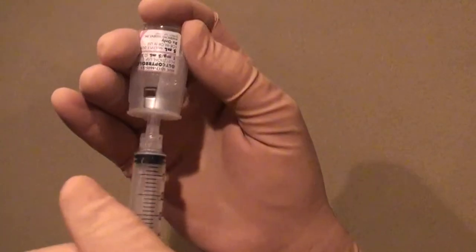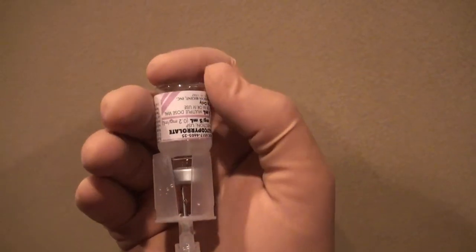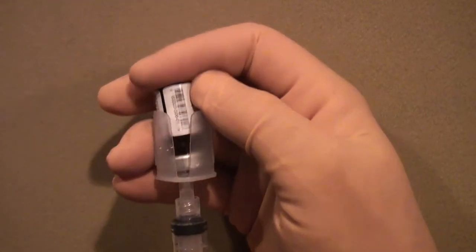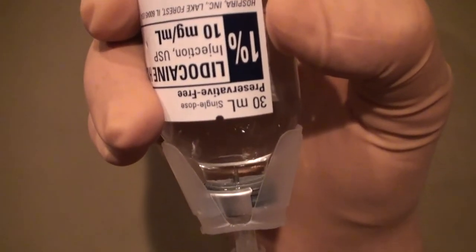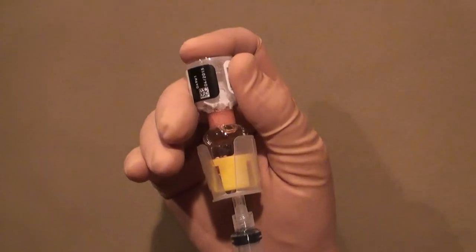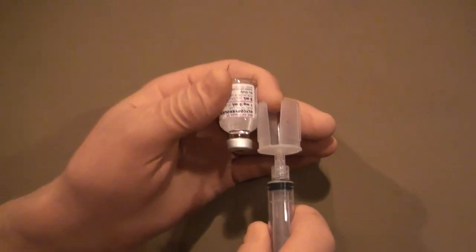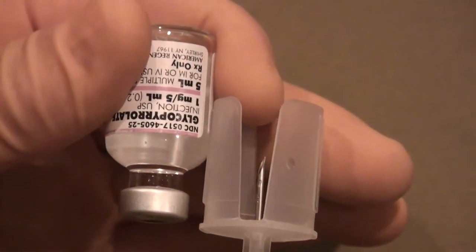Medication vials effortlessly seat onto the MedMate for quick and easy withdrawal of the drug. Vials of every size and shape click onto the MedMate, allowing for easy withdrawal of medications. MedMate's protective flanges flex to allow withdrawal from vials of odd shapes and sizes. Slow motion photography demonstrates what would have otherwise been a needle stick with a regular needle, but MedMate's needle guard protects the finger by keeping it away from the needle.